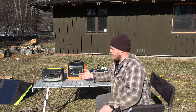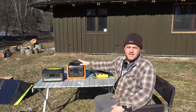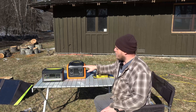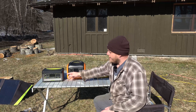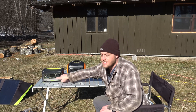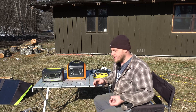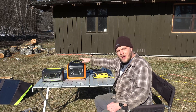In front of me on the table are two power stations that are about the same capacity — this is 500 watts and this is 600 watts. But these two units are as far apart on the spectrum as you can get. This one is brand new, one of the cheapest units on the market, and it uses lithium iron phosphate batteries. This other unit has been around for five or six years; it uses lithium NMC and it's one of the more expensive models. Both of these have a 60 watt power delivery port.